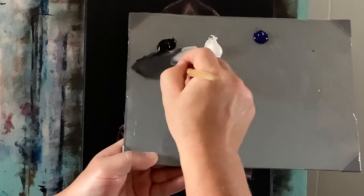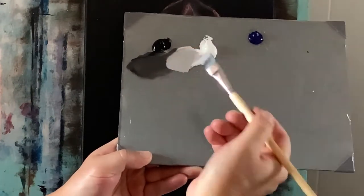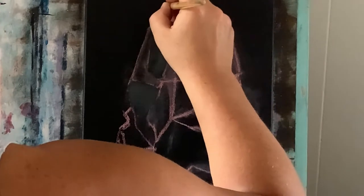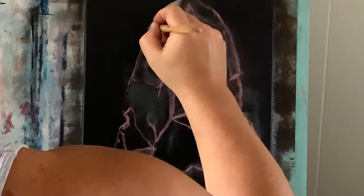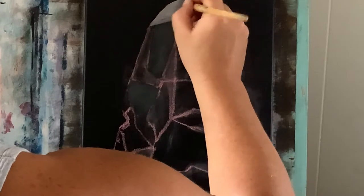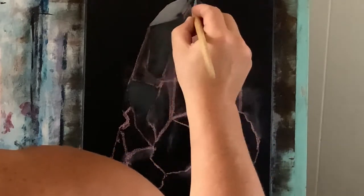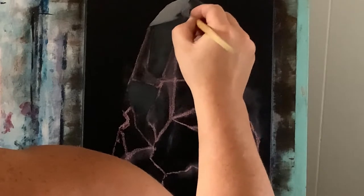Now I'm going to drag some more titanium white into that gray, and as you can see it's a lot lighter than what I put down before. And with this, just on the change of the value, I'm going to go ahead and scratch that in and fill in some of these other shapes.